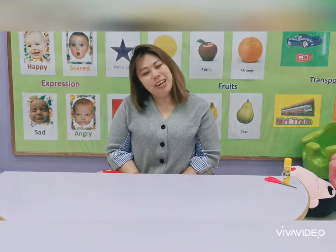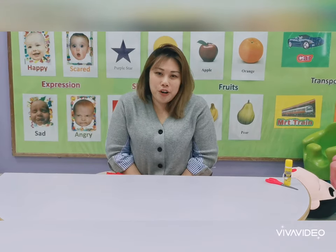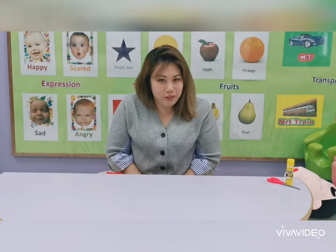Hi Mummy Daddy! This is Miss Avia here. Good morning, or good afternoon, or even good evening to you.